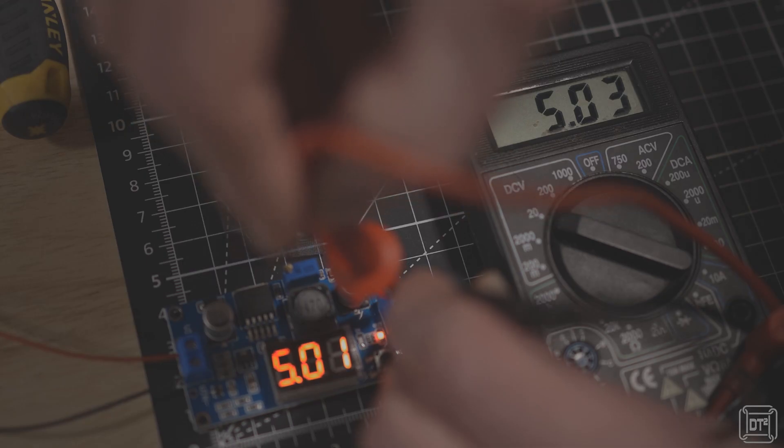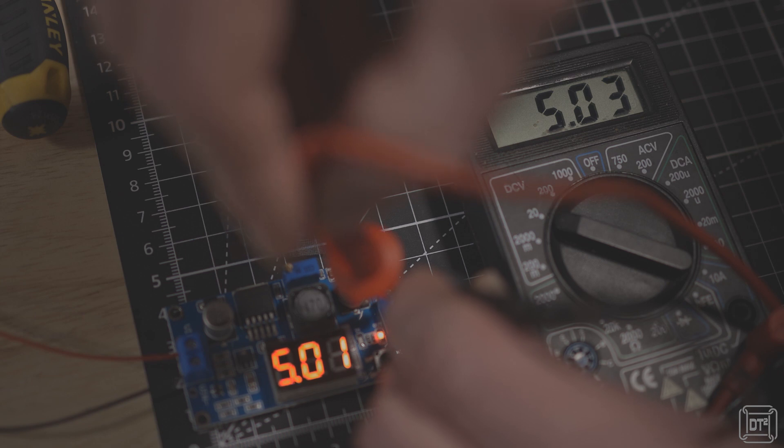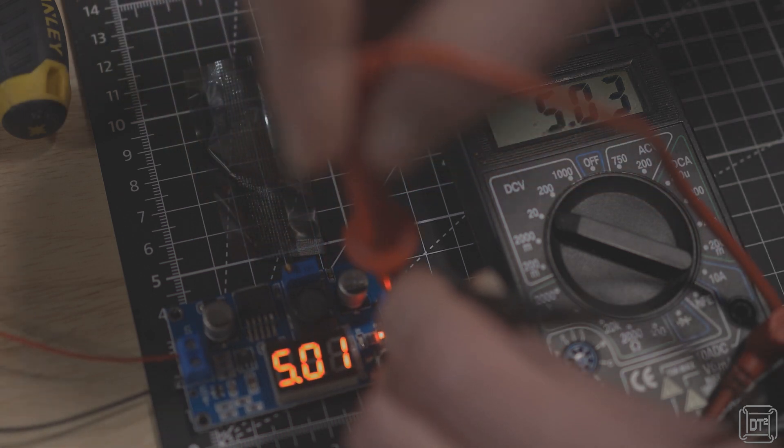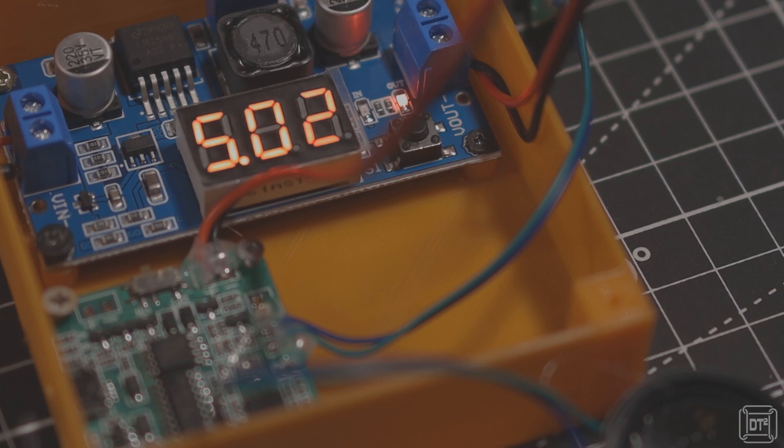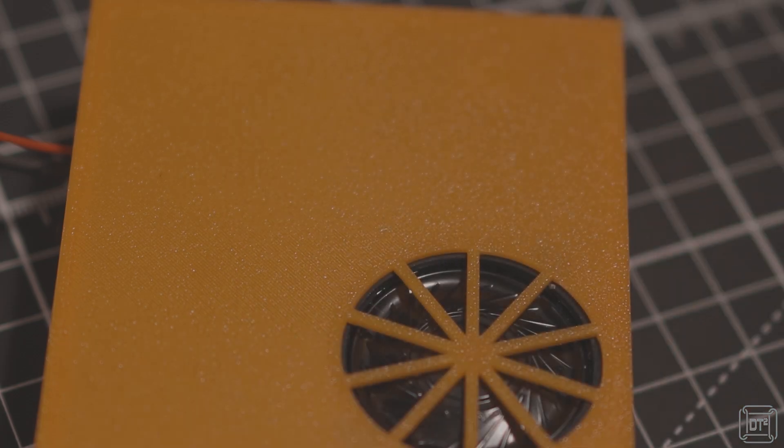5.03 — and it's saying 5.01 — that's close enough for this. To keep things neat, I 3D printed a case with access holes for the power cables and USB port, a stress clamp point to protect the cables, and also some precisely positioned mounting points for the two PCBs. The lid of the case has a rather neat speaker grill, and the whole thing acts as a sound box to somewhat increase the volume.